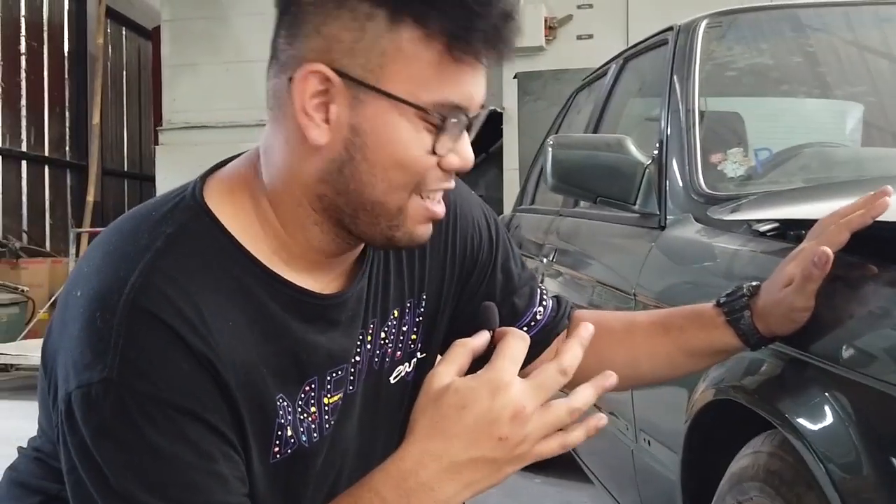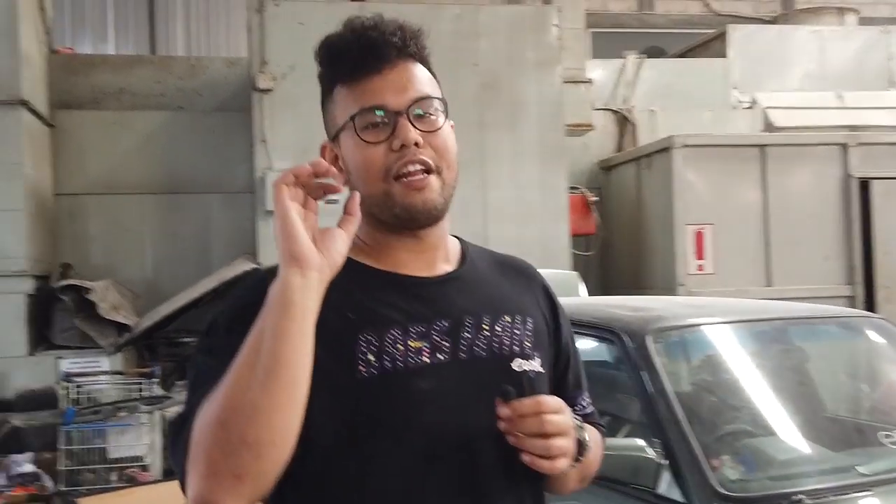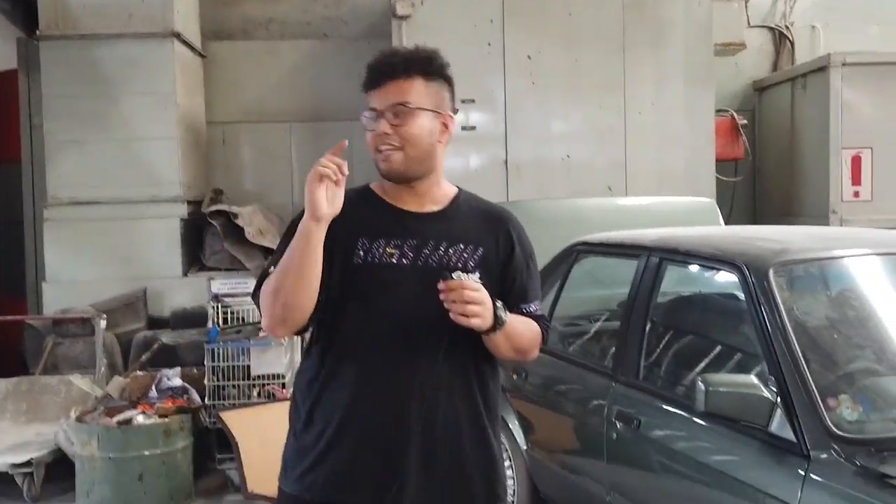Ya biasa lah — pokoknya nih mobil gak boleh dipegang sama mekanik sama sekali. Jadi kayak ngelap aja harus kita sendiri. Velg udah kita biarin standar dulu.